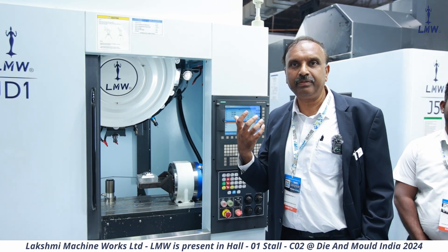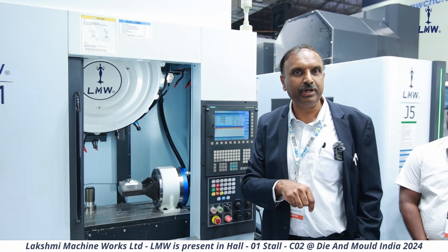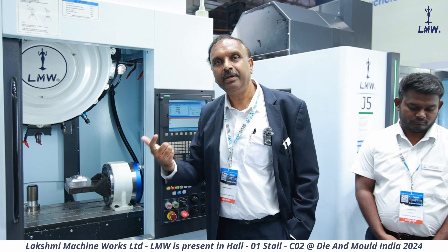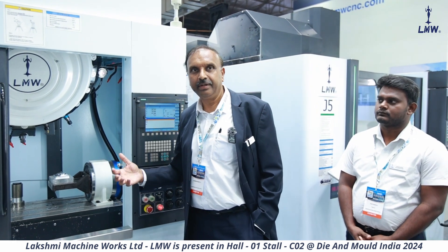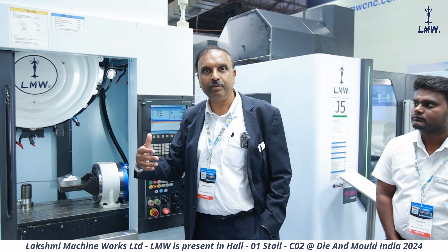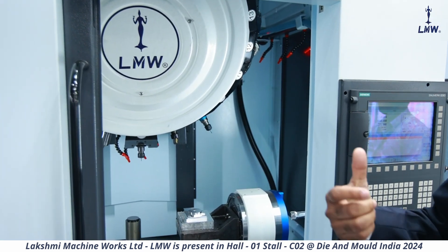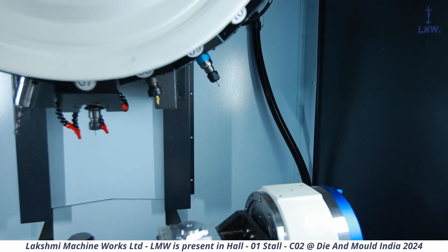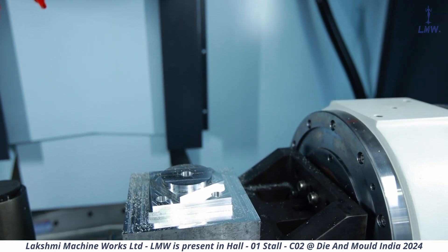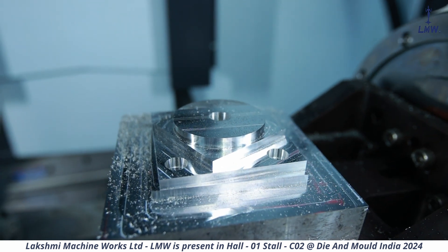When you're machining very small components with very small drills and taps, the productivity is going to depend on how good the drilling and tapping is happening and the life of the tool without breaking. So that is how the machine is designed for very high rigidity. You can look at the component being machined on this — the kind of surface finish because of the high RPMs. This is a NAS test piece where you get a circularity of about 6 microns. This is what you'll be able to achieve on this machine.